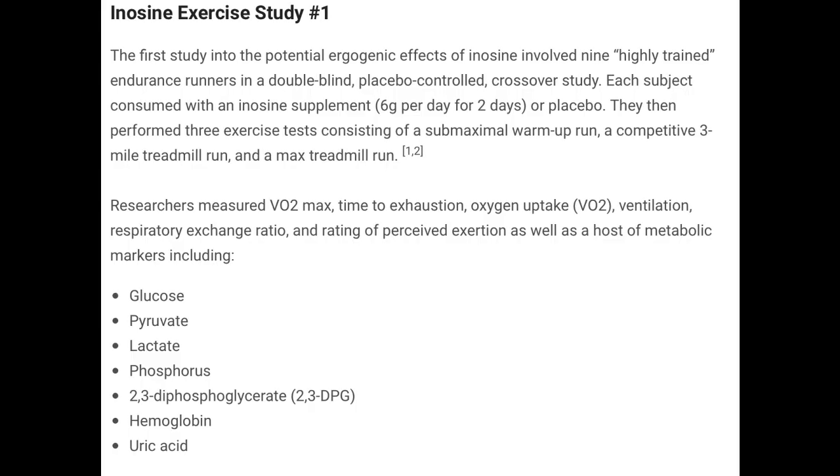The first study on inosine involved nine highly trained endurance runners in a double-blind, placebo-controlled crossover study. Each subject consumed an inosine supplement of 6 grams per day for two days, or placebo. They then performed three different exercise tests consisting of a submaximal warm-up run, a competitive 3-mile treadmill run, and a max treadmill run. Researchers measured VO2 max, time to exhaustion, oxygen uptake, ventilation, respiratory exchange ratio, and rating of perceived exertion, as well as a truckload of metabolic markers including glucose, pyruvate, lactate, phosphorus, and uric acid.